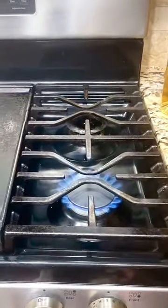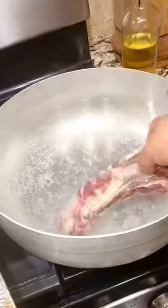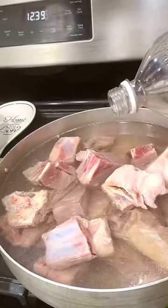Today I'm making a beef soup. I bought two trays of beef ribs. I'll wash it well and boil it until the meat is tender.